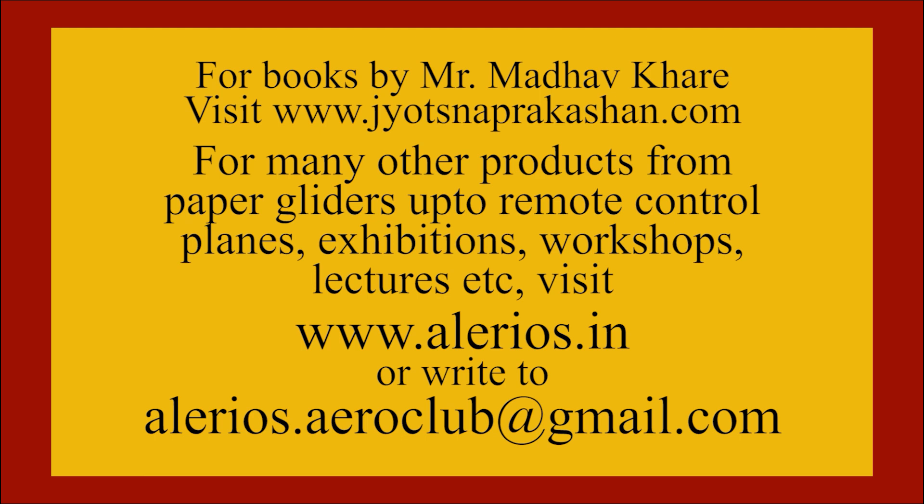For books by Mr. Madhav Ghare, visit www.jodhsnaprakashan.com. For many other products, from paper gliders up to remote control planes, visit the same website.